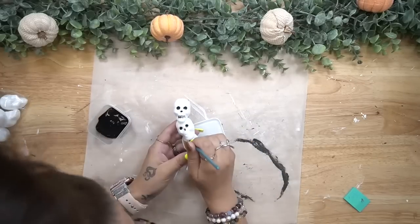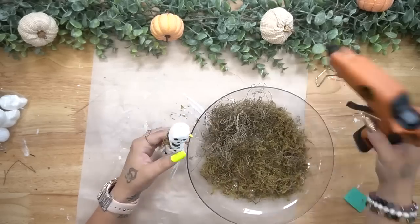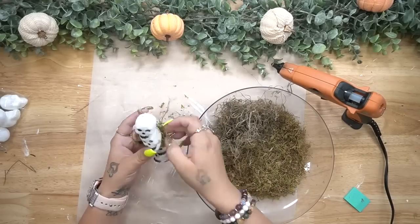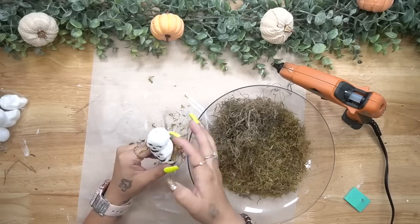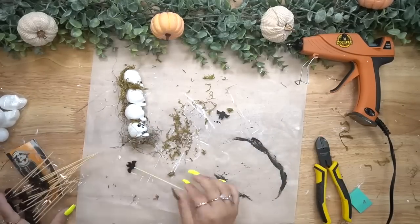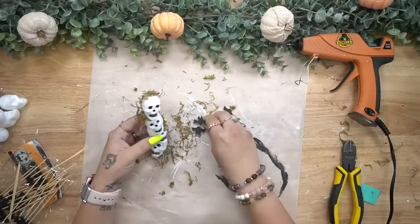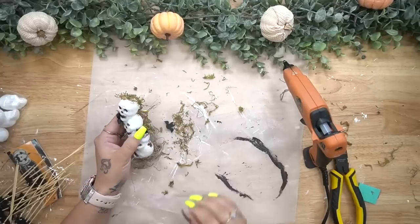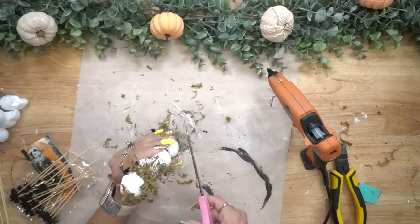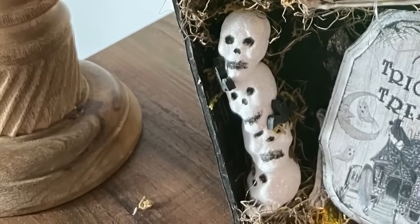I took a little wooden circle and glued it to the bottom so the skull arrangement could stand up easily. To finish it off I took that same moss and randomly glued some in between the skulls, then took one of those little wooden bat cupcake picks, cut them off the toothpick part, and glued them on my little arrangement. That was it for this one — so quick and easy. I never used to make Halloween decor, but because of you guys I get super excited about it now.